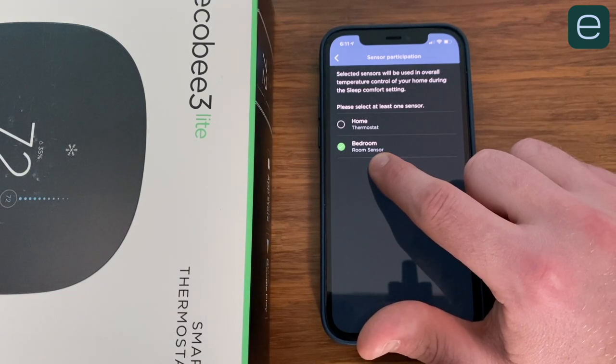For home, away, and sleep modes, you can choose which sensors should be used for the temperature, and this is where the real magic happens. My bedroom gets really hot at nighttime with the door shut compared to the rest of the house. So I put a smart sensor in my bedroom, and for my sleep mode, only the bedroom sensor is used for the temperature. Where my thermostat is in the living room — if that's really cool out there, it's irrelevant. At nighttime, my room stays at a cool 61 degrees the entire night. Smart sensors definitely aren't necessary, but to maximize savings and comfort, I think they're essential, especially for big or old houses with rooms at varying temperatures.